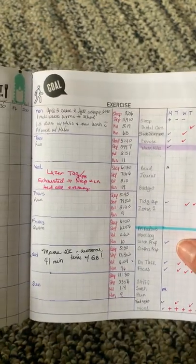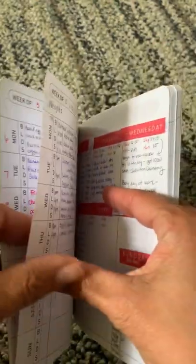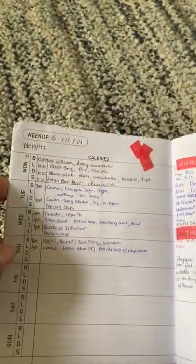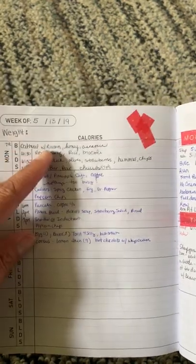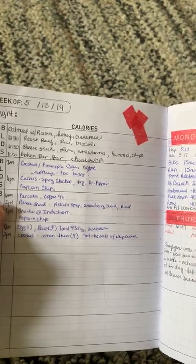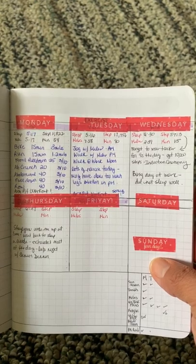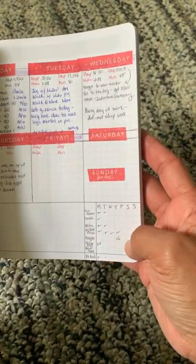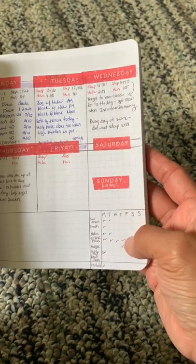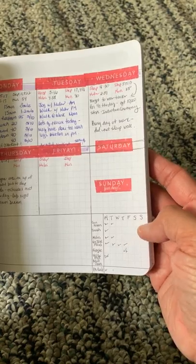Here we've got the exercise pieces again with that tracking format. And this week I'm just logging my food — I have to put my weight up there, I did take it. I decided to go with a different, smaller tracking box for exercise and things. Today's Thursday and I'm still not doing well with that, so I've got to figure out a better way to do the tracking pieces.